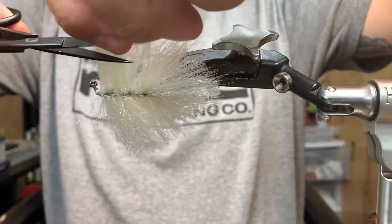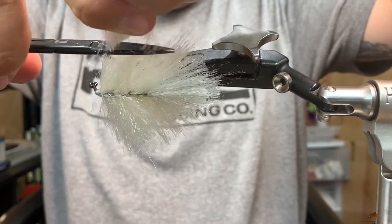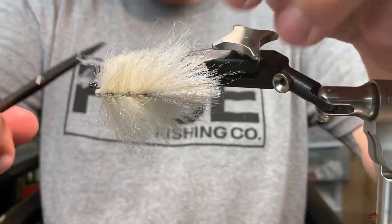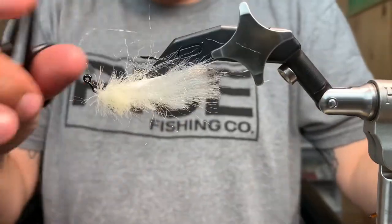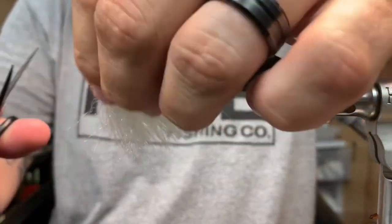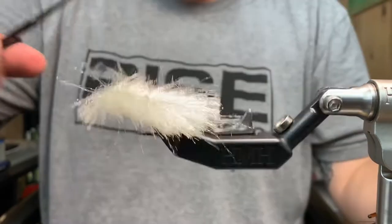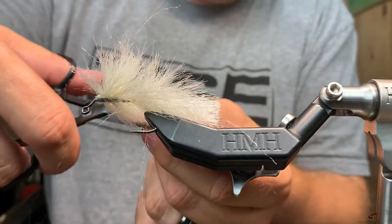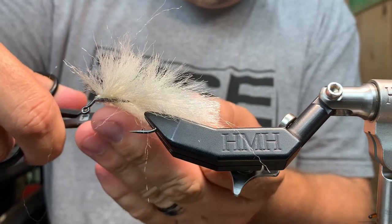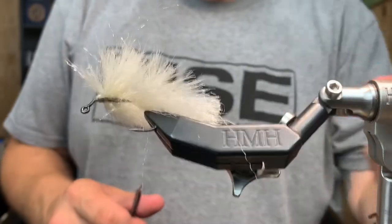Take your scissors and slowly start trimming. If you ever look at a juvenile fluke swimming around, they're not very proportional — and even Steve mentioned it in his video — sometimes one side's bigger than the other. So if you don't get the perfect trim, don't sweat it.